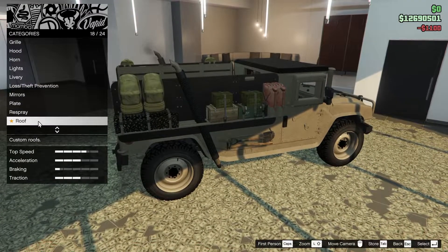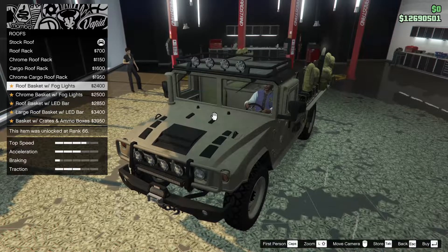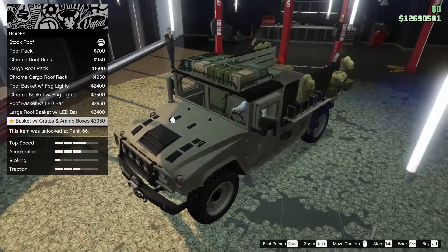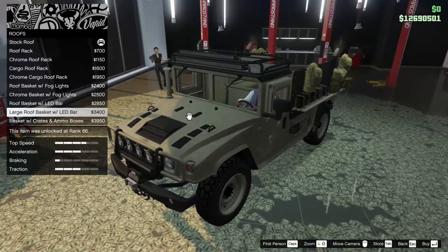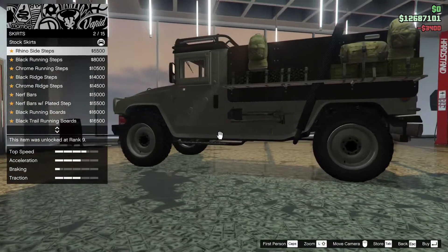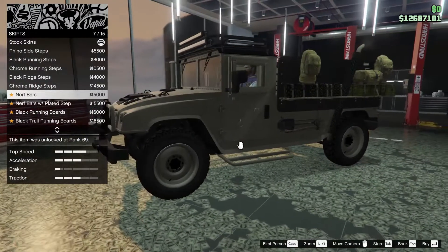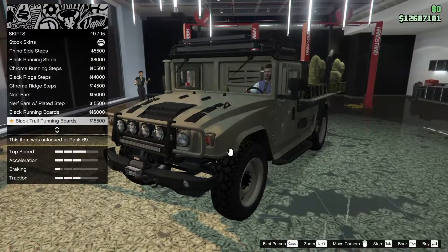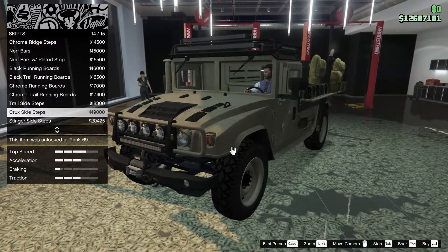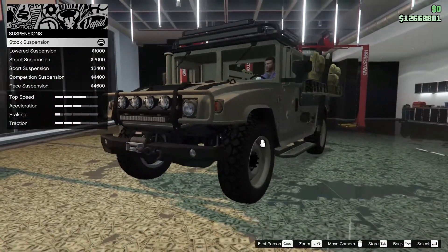For the roof we have options: roof rack, chrome roof rack, cargo roof rack, chrome cargo roof rack, roof basket with fog lights, light bar, and the option with crates and ammo boxes. I feel like we've got enough stuff on here already, so I'm going to go for the large roof basket with the LED bar. For the skirts we have side steps, black running steps, chrome running steps, black ridge, chrome ridge, nerf bars, nerf bars with plated step, black running boards, black trail running boards, chrome running boards, chrome trail, trail side steps, crew side steps, stinger. I'm going to go for the trail - I like that look with the black outline.